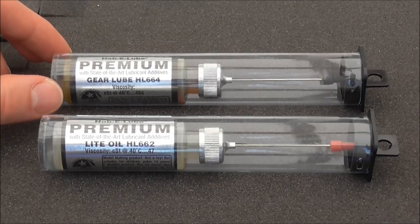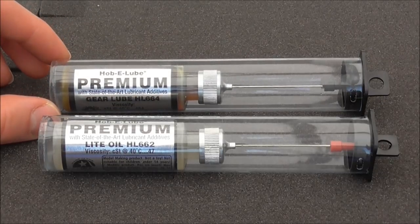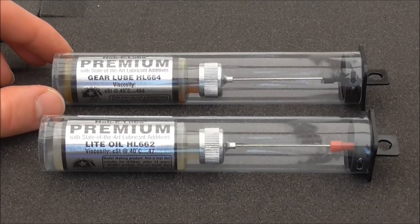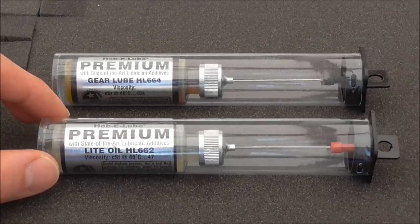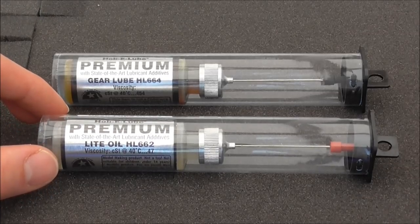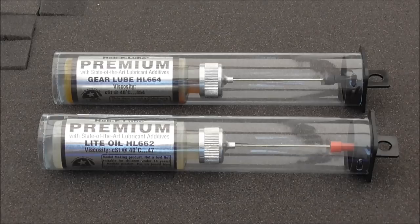I've got two from the range here. First, the Premium Gear Lube, which is number HL664, and the Premium Light Oil HL662. The Premium range is a more precision, slightly more expensive oil. The reason I've gone for this is that a number of the 009 models are a bit more delicate than their 00 gauge equivalents, so I decided a finer grade oil would probably be better.